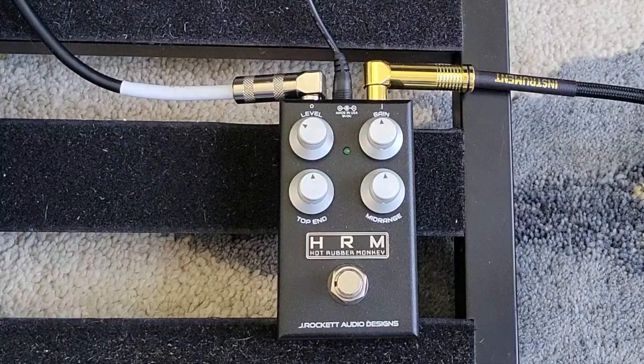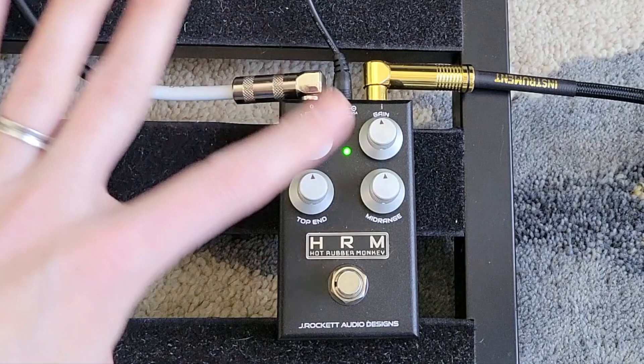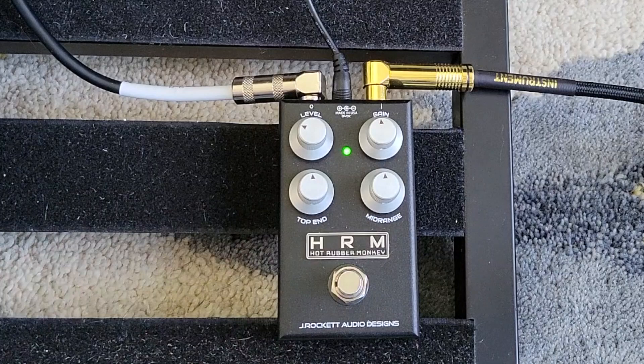Later we'll check out the pedal using some humbuckers just to see what that sounds like. But for most of this, we're going to stick with the single coils. Let's go ahead and engage this — I've got everything at 12 o'clock, except the level is at about 10 o'clock. I find this is about unity.